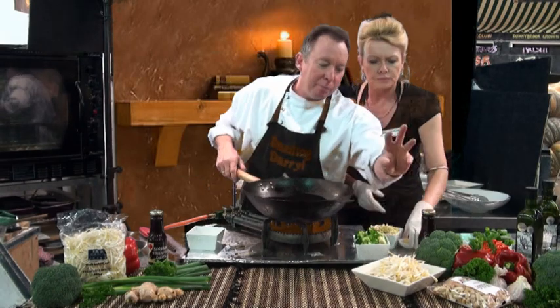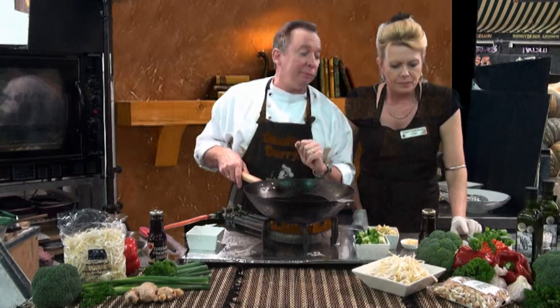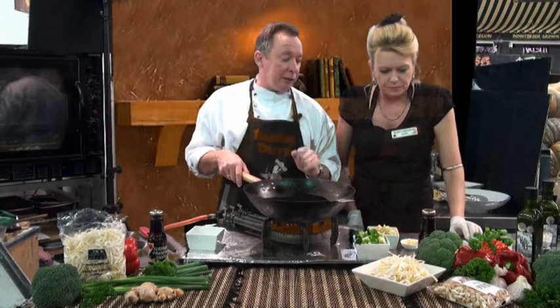While that's heating up, Terri, I've got bean shoots, a cup of broccoli, a cup of red capsicum, a cup of spring onions, the egg foo young, ginger and garlic, and roasted cashews which you prepared earlier.